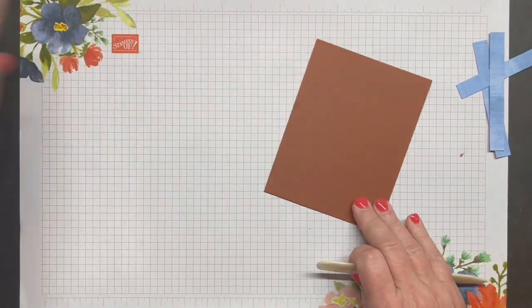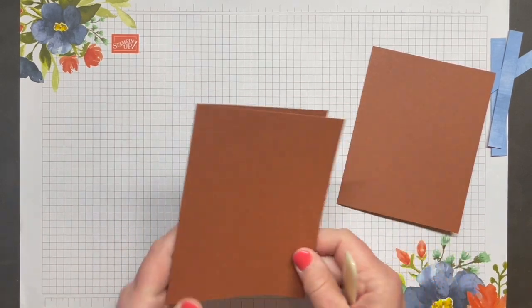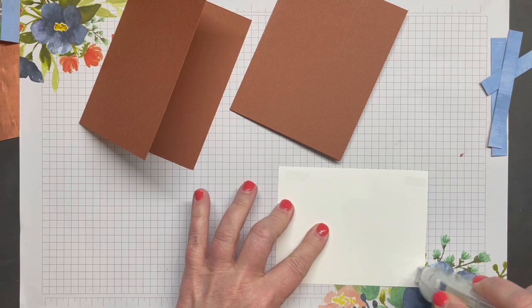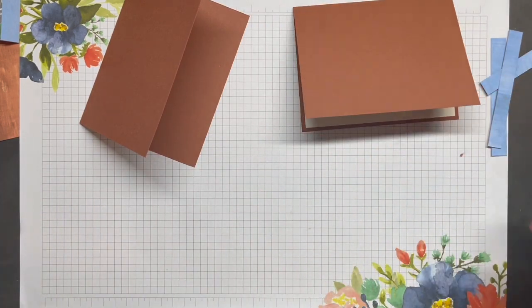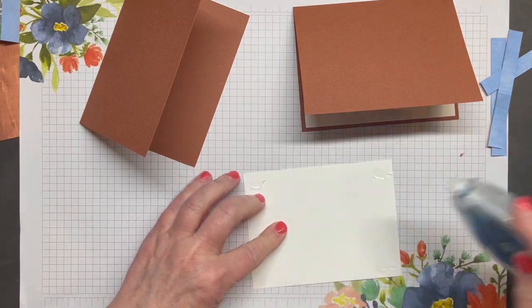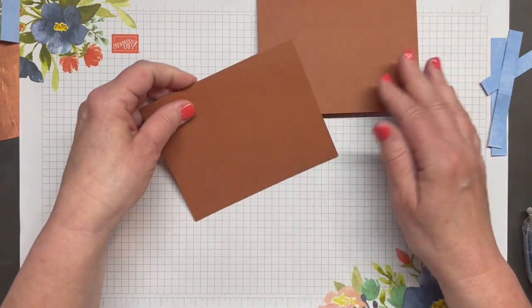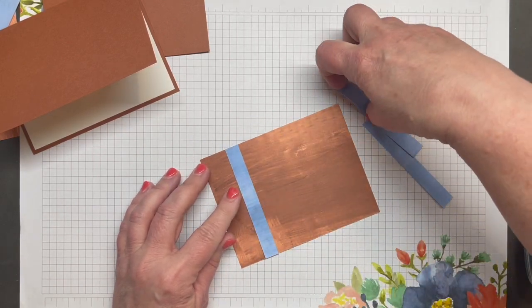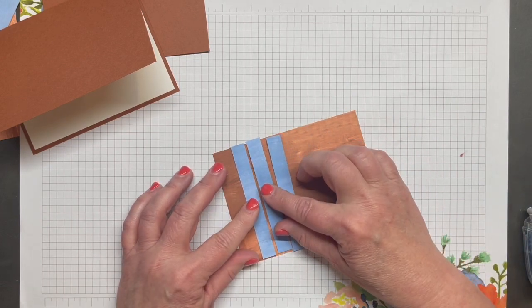My next two cards both use a Copper Clay card base. My card bases are five and a half by eight and a half inches, scored at four and a quarter inches on the long side. I've got a piece of Basic White for the inside of each — the white pieces measure five and a quarter by four inches. Next I'm going to take these three half-inch pieces I just cut and adhere them to this piece of Designer Series Paper, with just a little space between them. I'm using multipurpose glue.